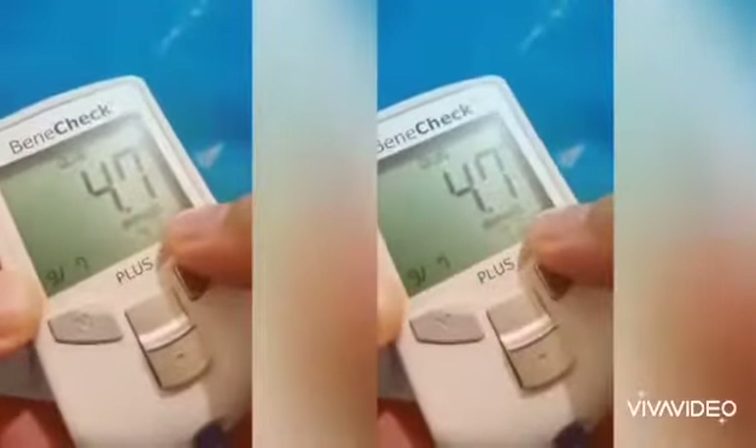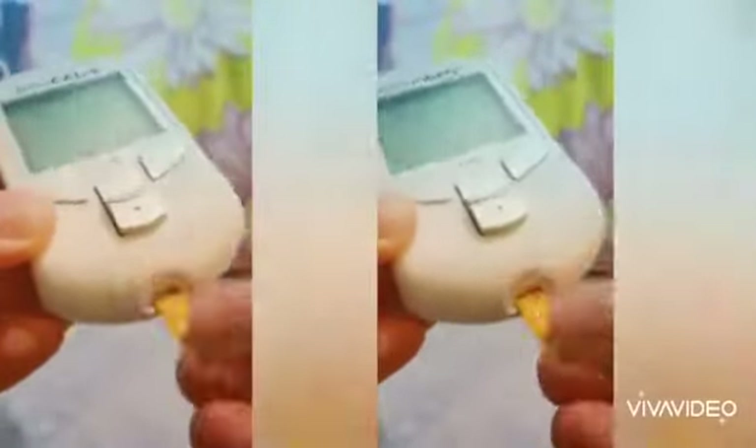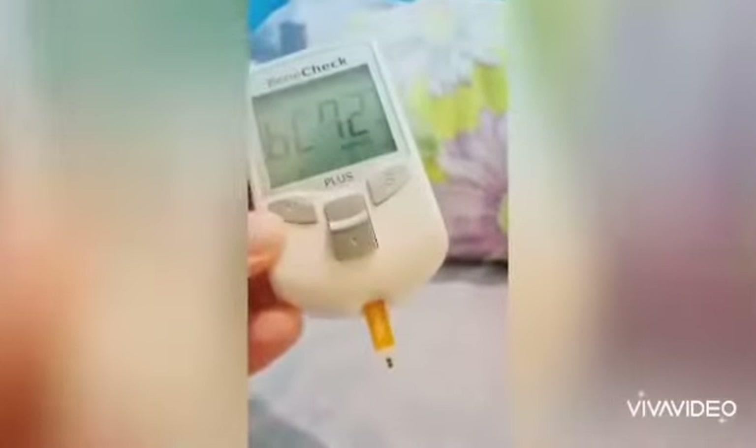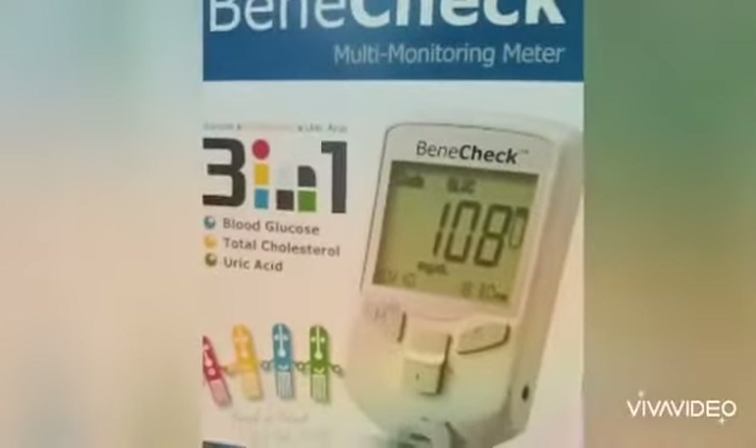4.7 mmol — and that's how it works. If you're going to check your cholesterol, it's the same procedure and same steps: you just insert the strip, enter the code, insert the strip here, then click the sign. Make sure you have the same code here in the middle and here. After that just insert the strip, put your blood here, and then you have your reading. Very simple and easy.